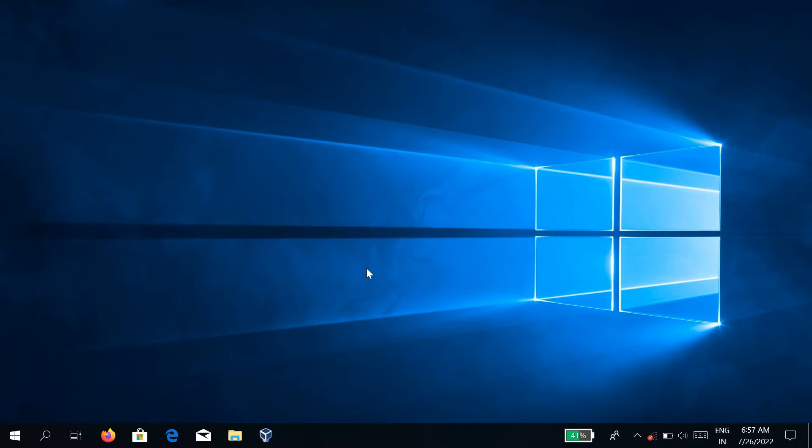Hi guys, in this video I am going to show you how to install Windows 7 on VMware Workstation Pro 16 and dual boot Tails OS alongside Windows through a USB stick. Please follow my instructions on screen and watch the video till the end.